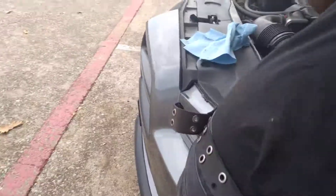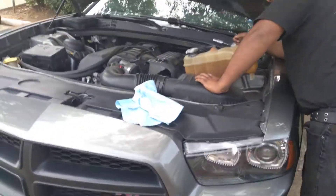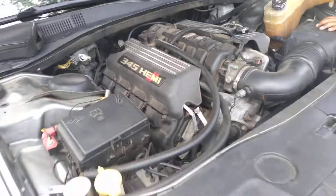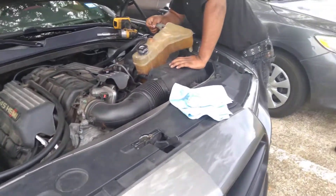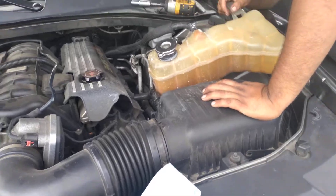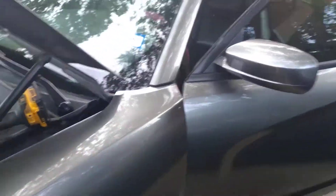We are on the 2012 Hemi Charger RT with a 345 Hemi in it, and we're having an issue with the car. It's not overheating, but the coolant is bubbling in the reservoir. This is super common on Chryslers and Dodges — they're made by the same company.